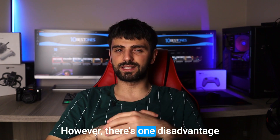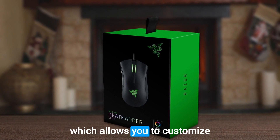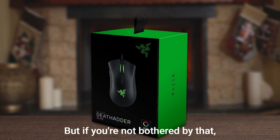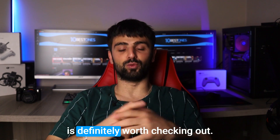However, there's one disadvantage to this mouse for Linux users. The Chroma Lighting feature, which allows you to customize the mouse's lighting effects, is not supported on Linux. But if you're not bothered by that, then the Razer Deathadder Elite is definitely worth checking out.